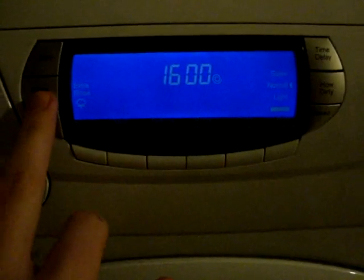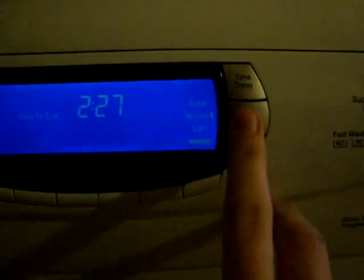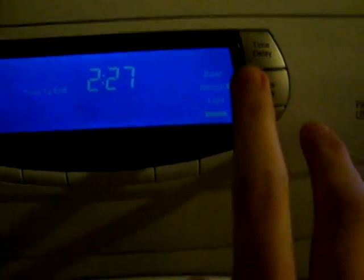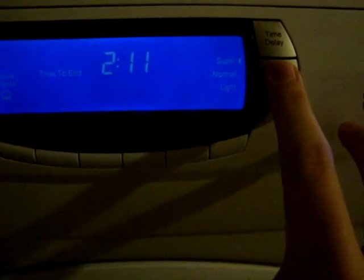The intensive 60 program has the extra rinse option only. If I change it, it knocks the others off. Therefore wash enhance is not available.